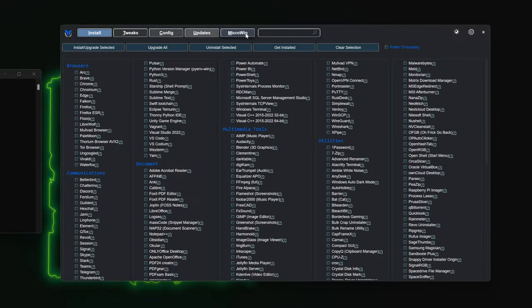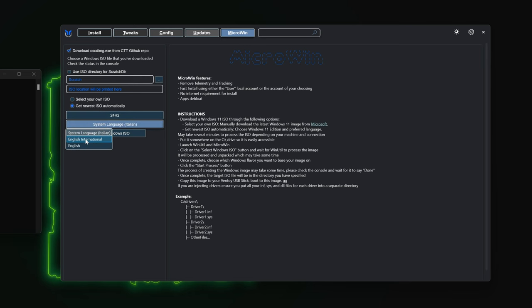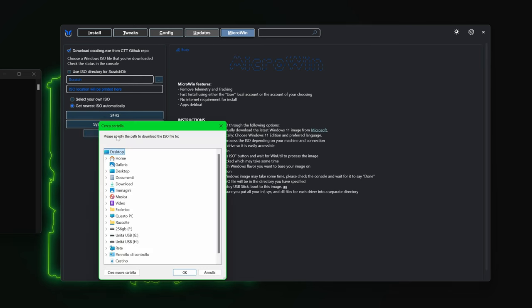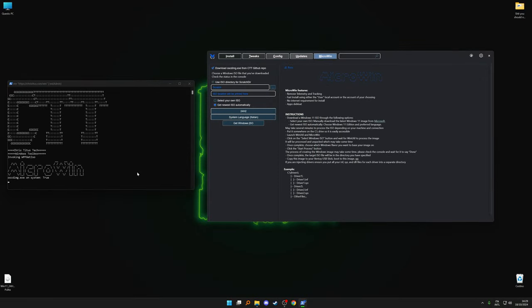Now, go to the MicroWin section, select 'Get newest ISO automatically', and then pick your language, and hit 'Get Windows ISO'. It might look like nothing's happening, but in the other PowerShell window you can check the progress of your operation. Nothing sketchy is happening — this tool is using the official Microsoft tool to download the latest Windows ISO.